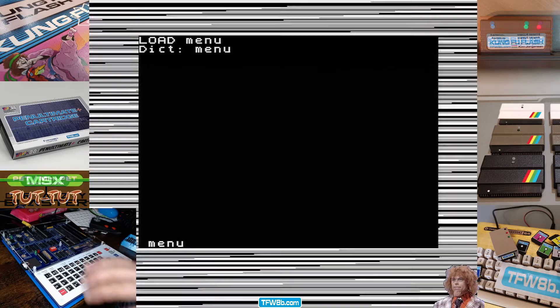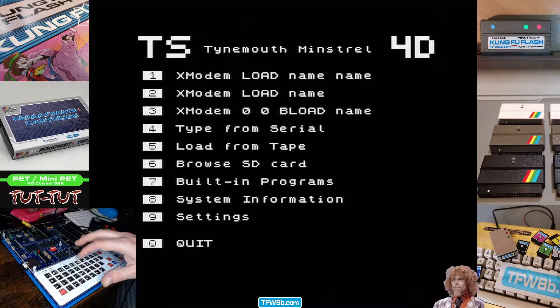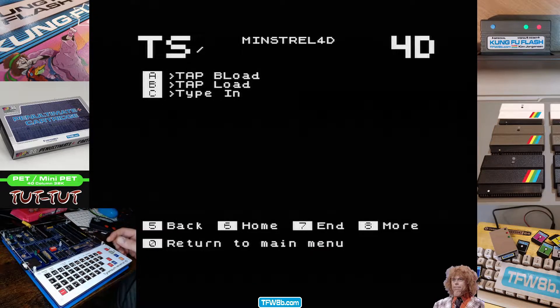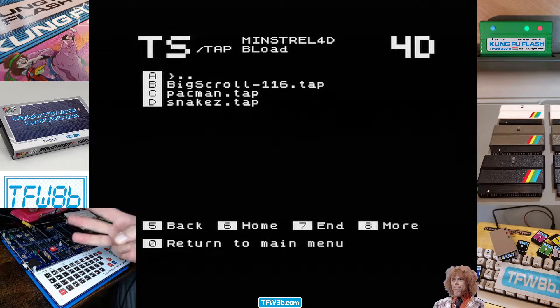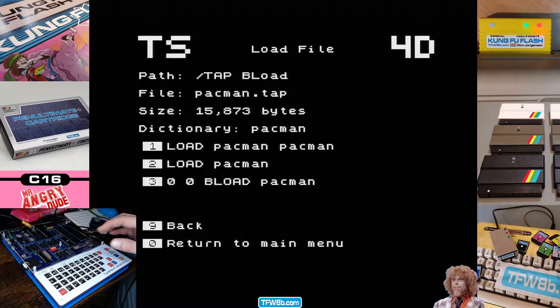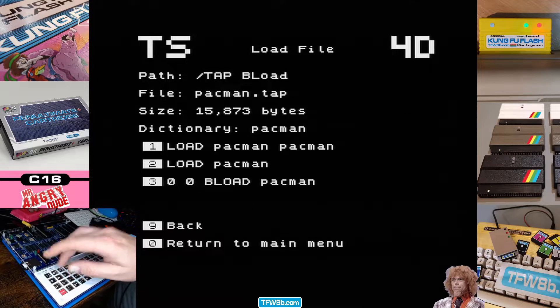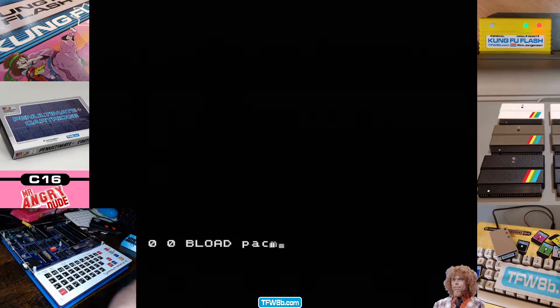As a quick run-through, let's load something. I'm going to go into the SD card menu and load something from the B-load. There are three different ways of loading into a FORTH machine and we've got you covered here — Dave's done a good job making this work. We're going to go for Pac-Man, and I believe this is a b-load type 3. Here we go.